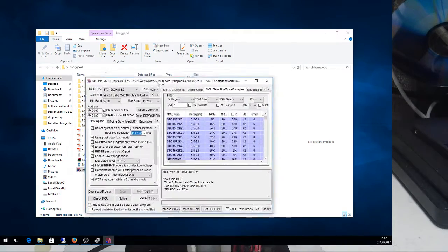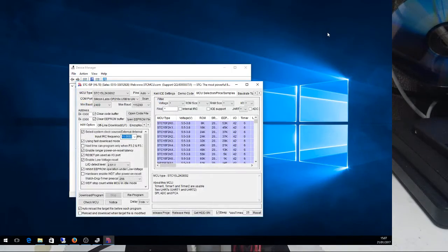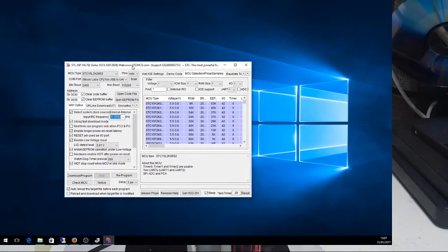Let me drag that into frame and minimize that one. Right - in STC ISP I've set the MCU type to an STC 15L2K08S2. Minimum, maximum baud rate doesn't really matter. For the COM port, I'm selecting my Silicon Labs which is the USB device. One thing you do need to change is the MHz here - change that to 18.